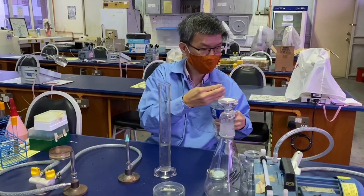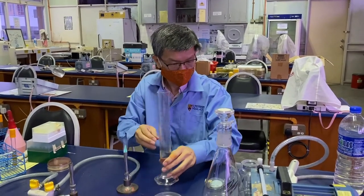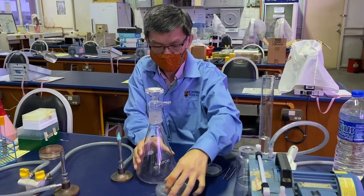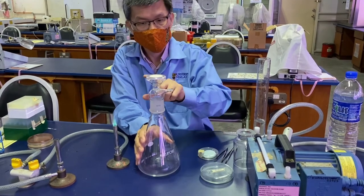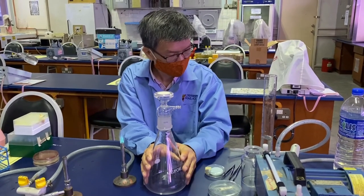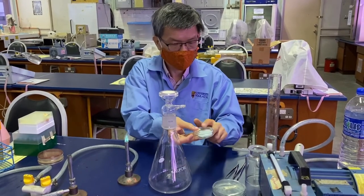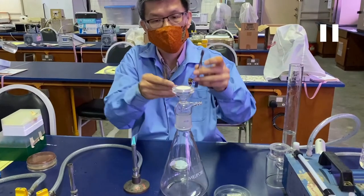After we have measured about 100 ml of sample, we can prepare the filtration set. The bottom vessel collects the filtrate, and we have a glass-based filter base on top.